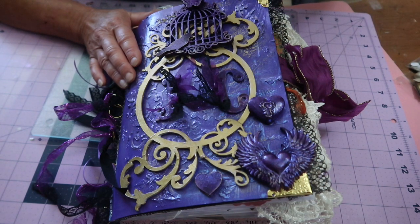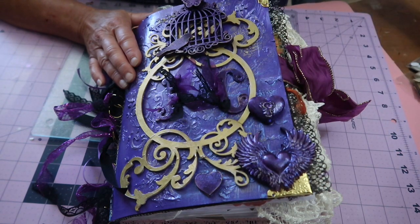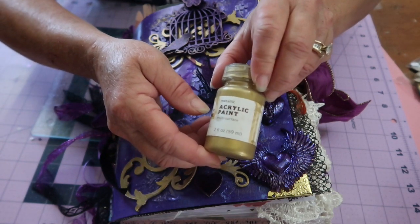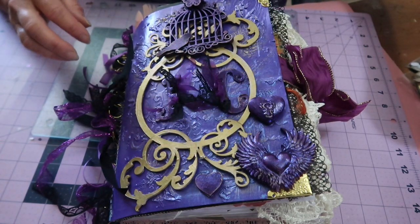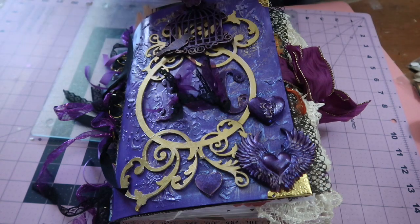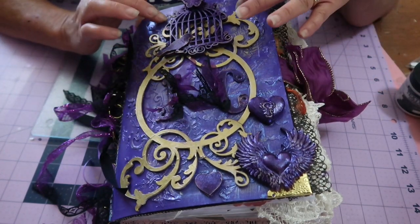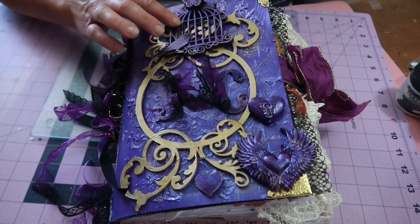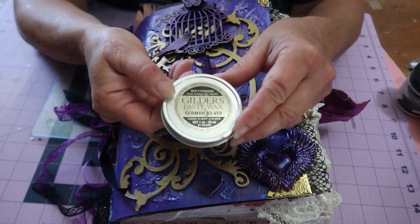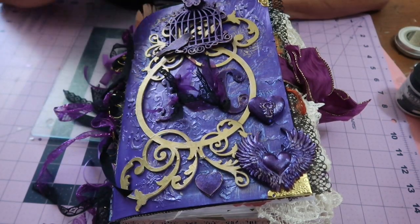I painted the cover with this purple — this is Art Anthology Dimension paint, and I'll put all the information in the box below. The gold accents I painted with this metallic twinkle from Target. I used a stencil and some texture paste from Ranger to create the raised embellishments here, embossing on the outside of these figures after painting them gold. I also used the Gilder's Paste Wax in German Silver, which helps pick up the raised parts and details a little better.